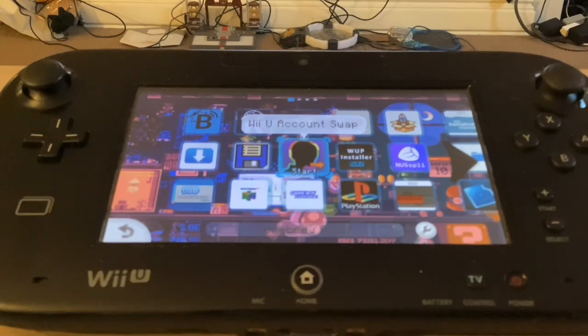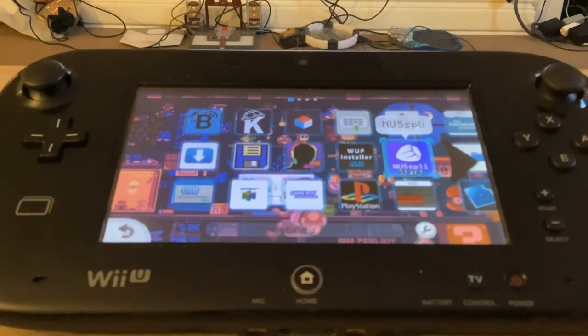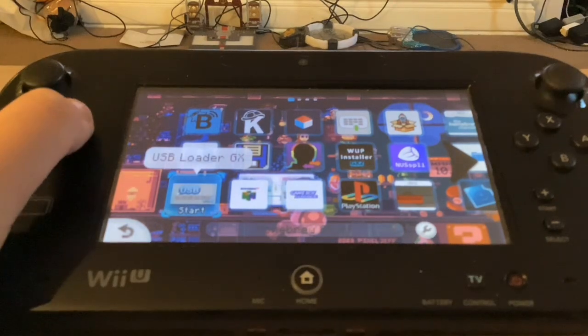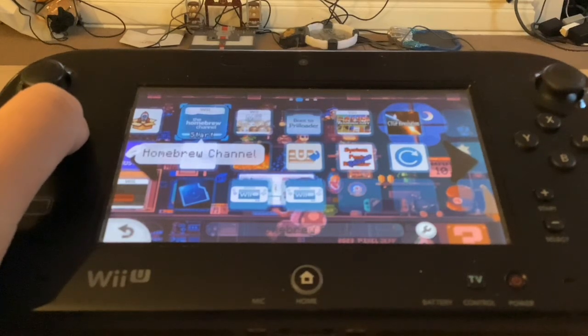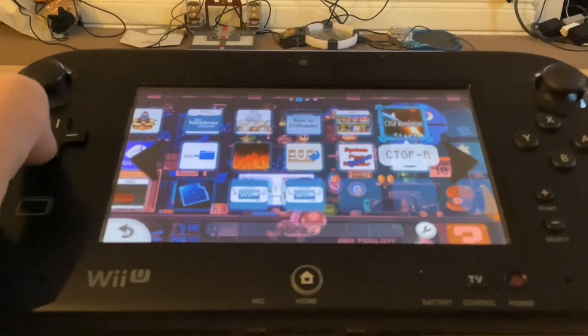Wii U Account Swap is how I disabled my Nintendo Network ID and changed it to Pretendo. WWHB Installer GX2 gives me apps. I have NUSPli, though I heard it might be illegal to use. We have USB Loader GX, and the next ones are our virtual Wii forwarders: USB Loader GX, Not64, Visual Boy Advance GX, WiiStation, Riivolution, the Homebrew channel for the virtual Wii, Mii Channel, Preloader, Virtual Rewind, and CTGP Revolution.